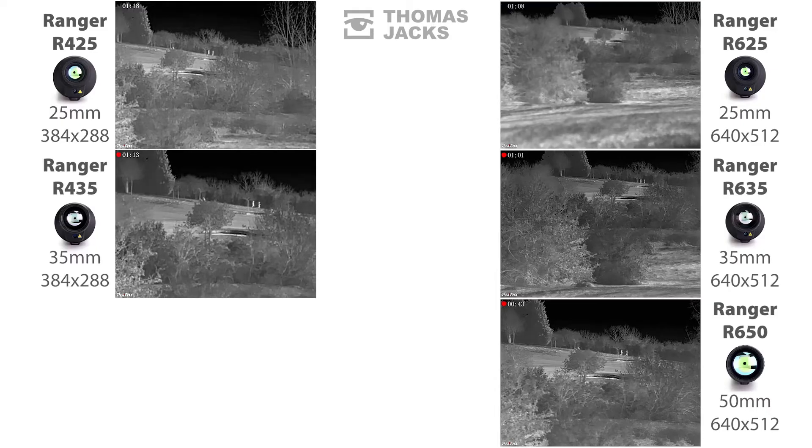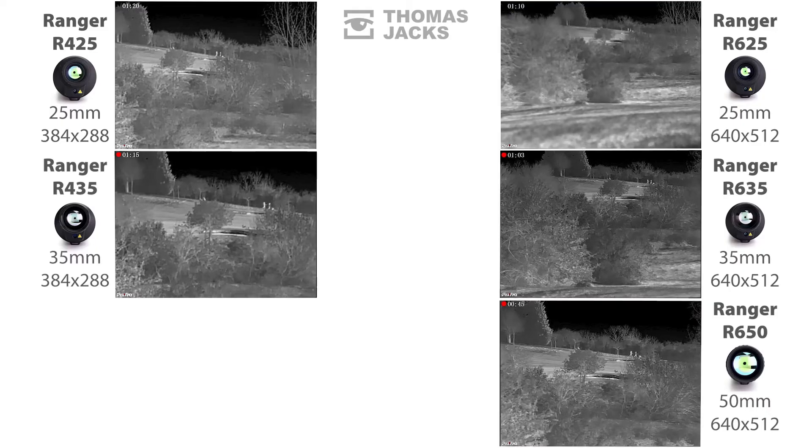The first thing to notice — if I freeze frame the action right there — is the relative size of the golfers through each Ranger. There are two factors influencing the scale of the objects in each view: the sensor, and the native magnification from the different lens options. This makes the golfers appear smaller in the 35mm lens versus a 50mm, and smaller still in the 25mm lens, for the same sensor at least.